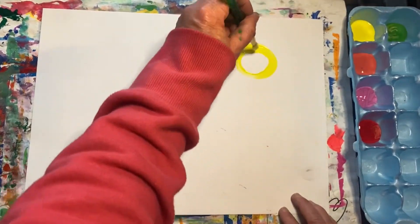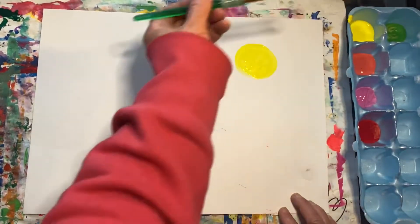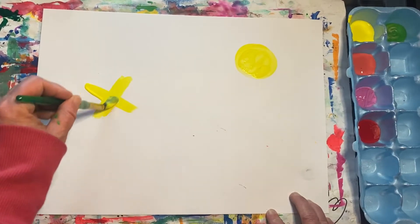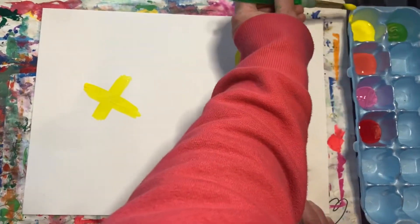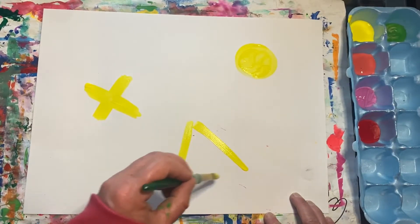Start with yellow and paint a shape. Then use yellow to paint an X somewhere on your paper. Paint two more shapes using the color yellow.